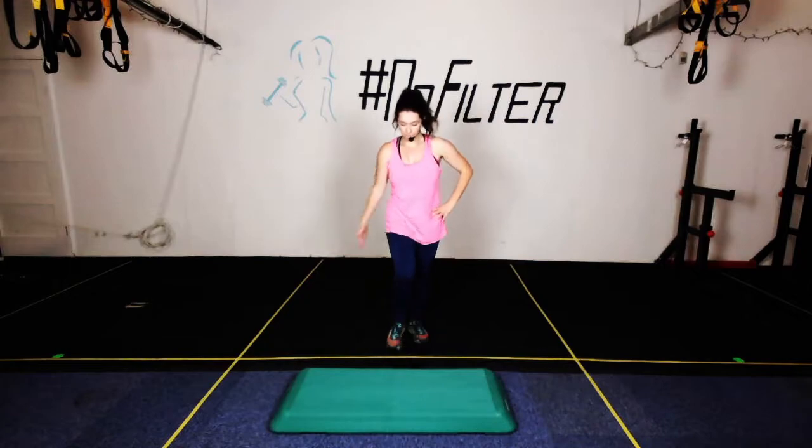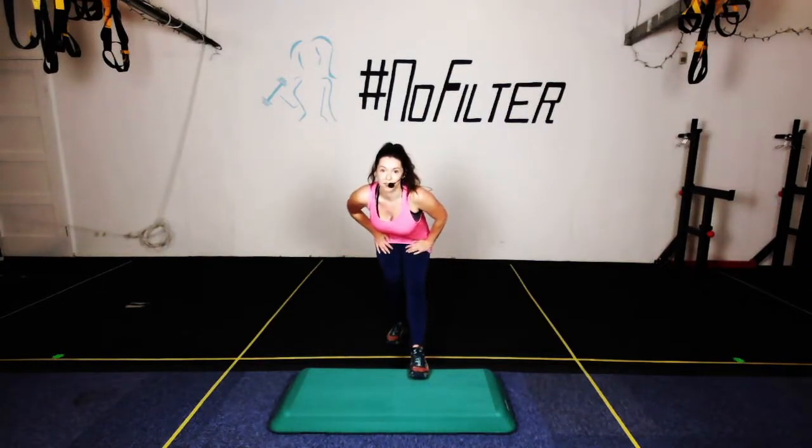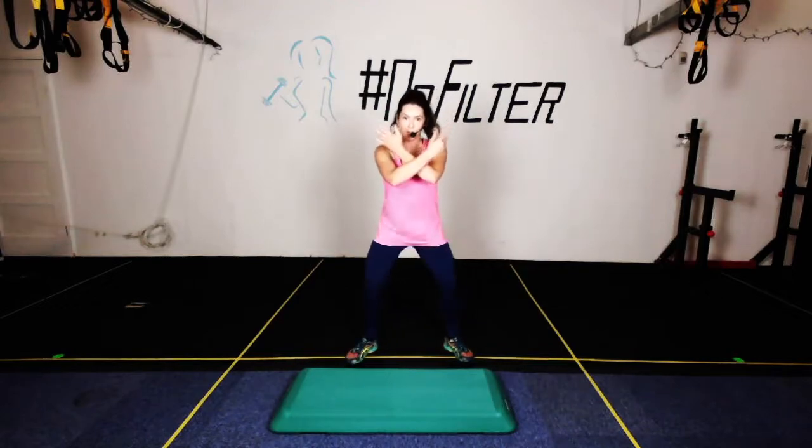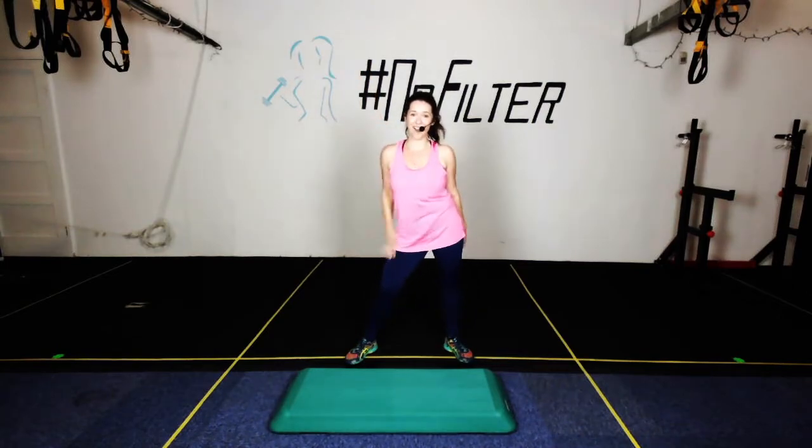Let's change sides — sit back on those hips. Alright, lovely — give me a nice deep breath in. You might hear me breathing out — it's not weird at all! Awesome step class, had a great time — see you next time, bye!